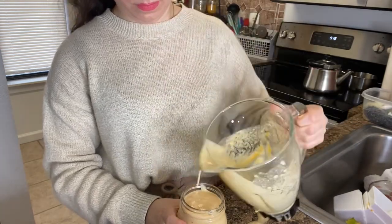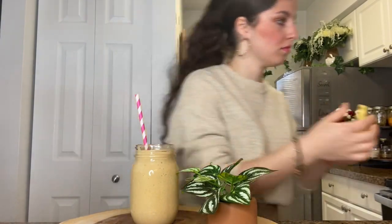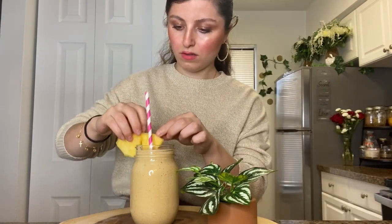Then I put it in the cup and we have to put the straw of course. To garnish it, I'm going to take a pineapple slice, cut it a little bit in the middle, and then place it on the side. It looks so cute!